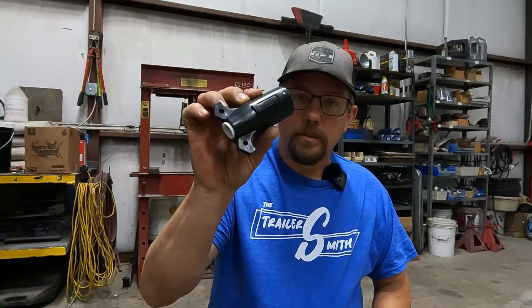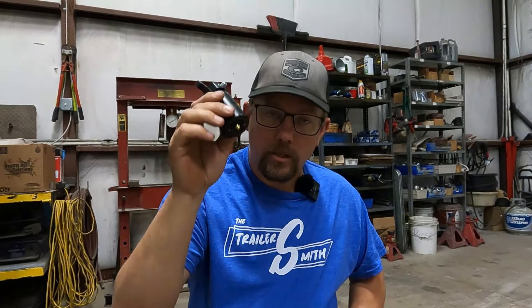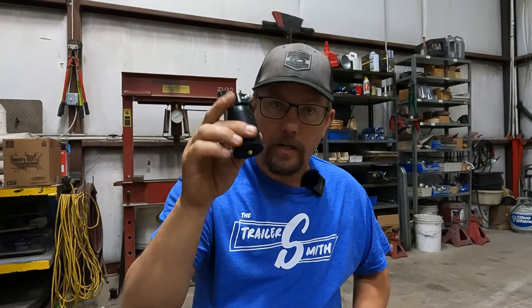Before we get started, let's talk about some of our components. We're going to be using the Pollock seven-way RV plug — the same one we also use for regular trailer wiring and utility trailer wiring. You can check that video. But today, seven-way RV wiring.